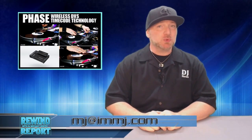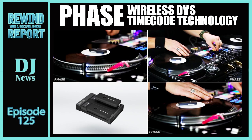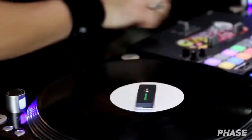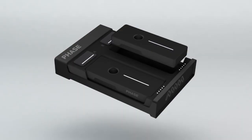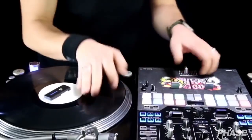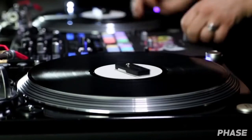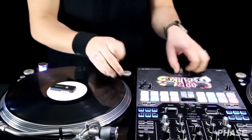I'm DJ Michael Joseph and on this rewind report, over a year ago we were introduced to a new piece of DJ technology that allows the DJ to spin without needles. Fast forward to 2019, now DJs have the Phase and are not only using it to DJ with, but also showing its amazing versatility. Here are just a few videos answering the question: will it Phase?